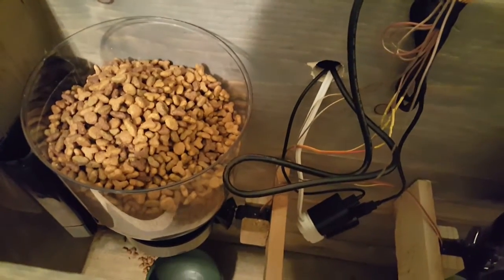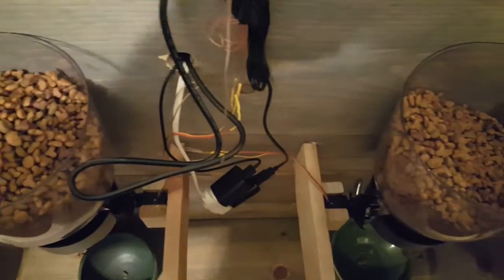There are little rubber flaps inside — it's a cereal dispenser — so it'll dispense the cat food for the cats.